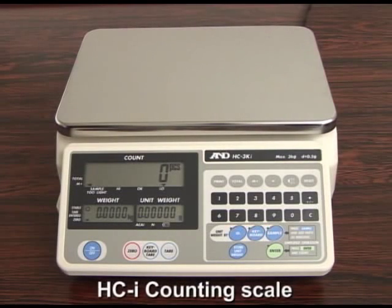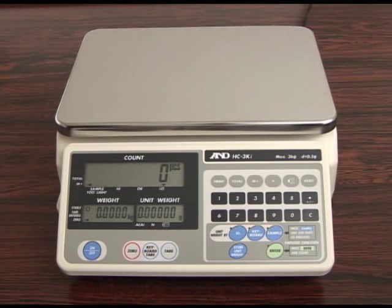We at A&E Company would like to introduce our new counting scales, the HCI series. We guarantee ease of use and an innovative weighing control system to increase the efficiency of your weighing applications.